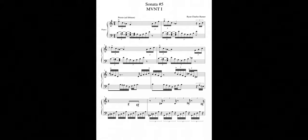Hello, I'm Eileen Dorsey and I'm a visual artist from Cleveland, Ohio. I was asked to create a painting for the Sonata No. 5 project.